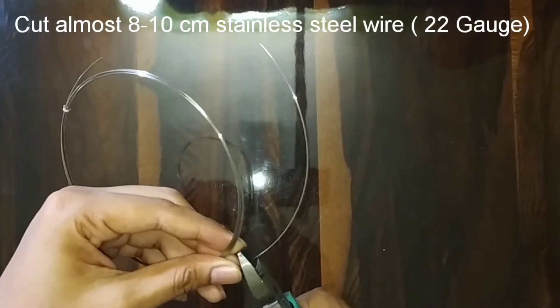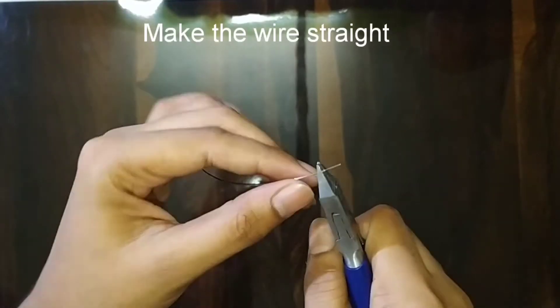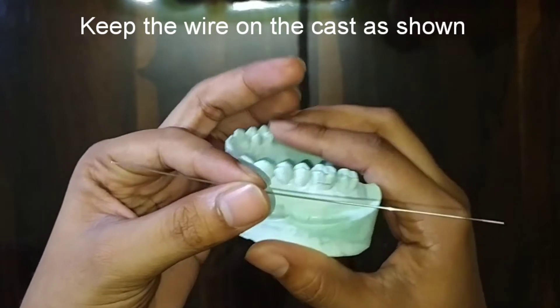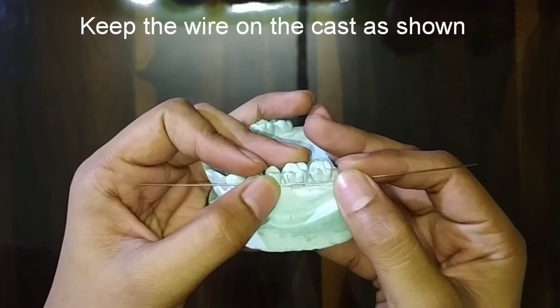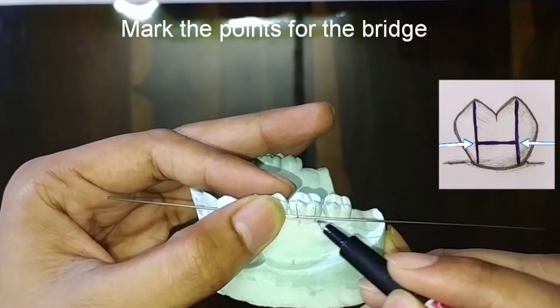Then with the cutter, cut almost 8 to 10 centimeters of 22 gauge stainless steel wire and make it straight as shown. Now hold the wire as shown on the cast and do the marking for the bridge.